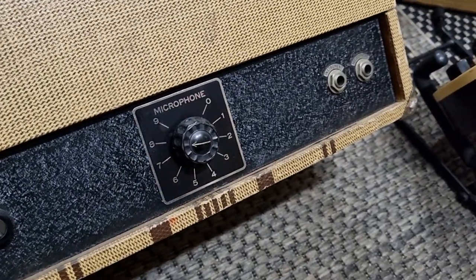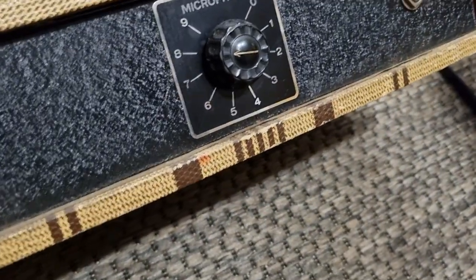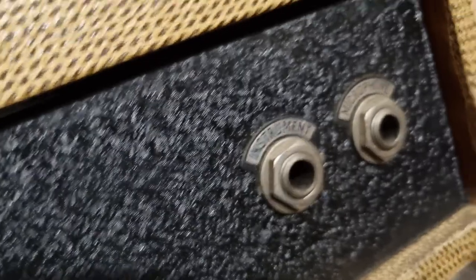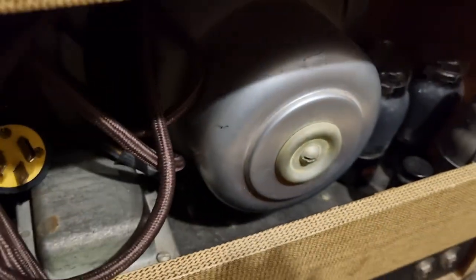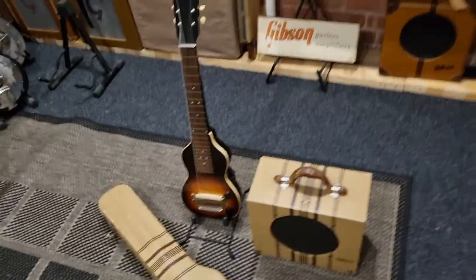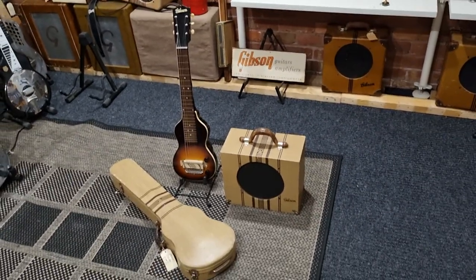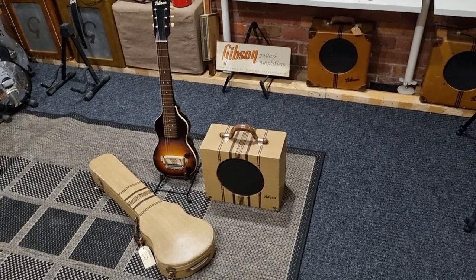So unlike the first version, this version has a single control marked as microphone — it's the only control. It has instrument and microphone inputs. That's a 1937 Version 2 EH100.